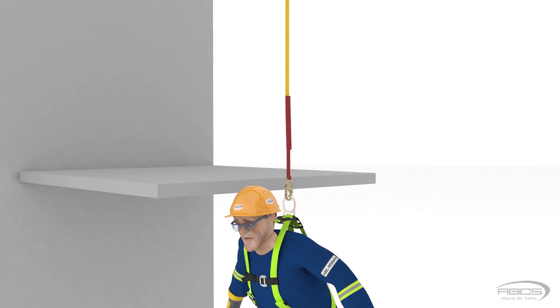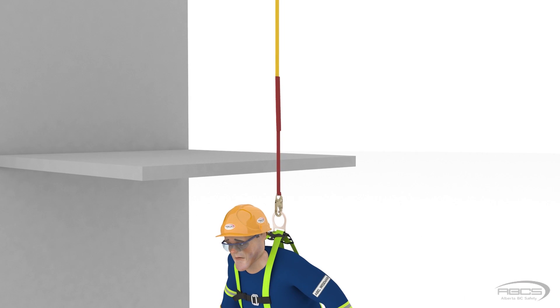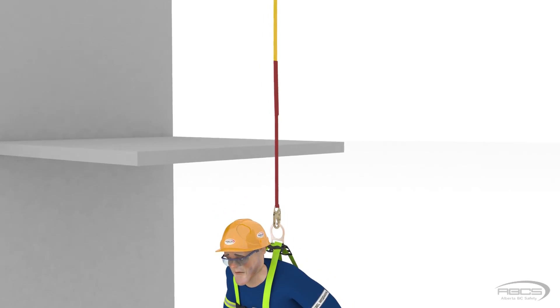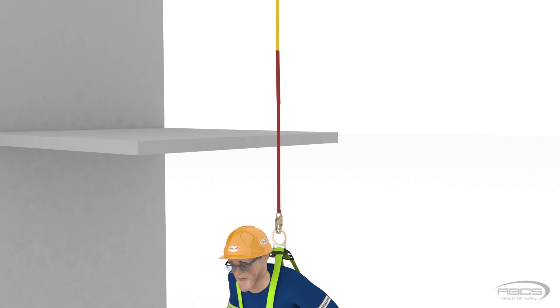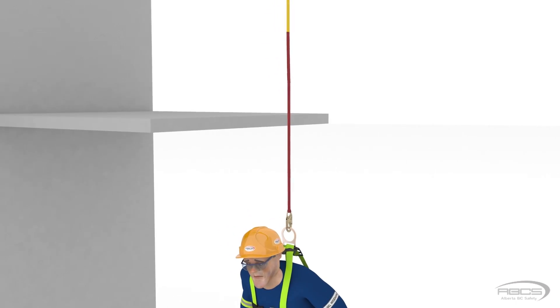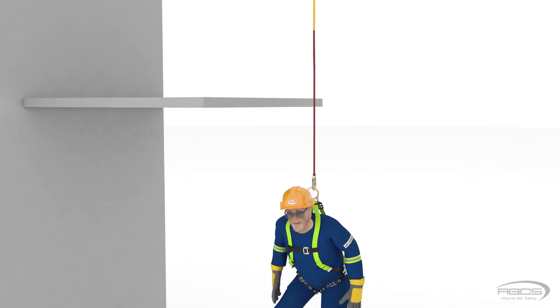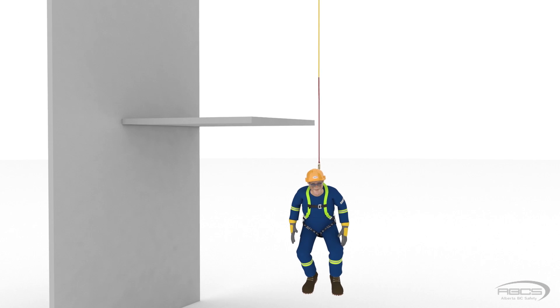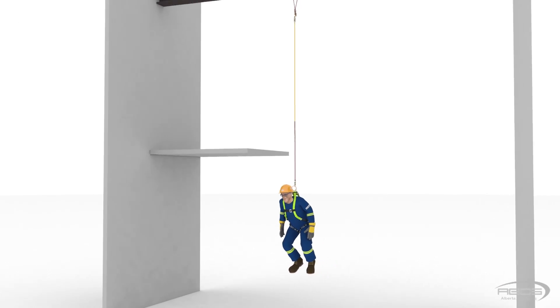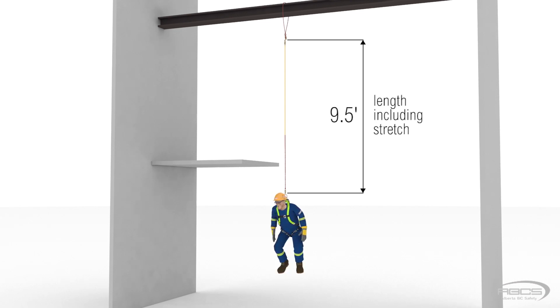Energy absorbers reduce the amount of force on your body as you fall. Written on each one is its maximum elongation. This distance is the additional length that it will extend as it deploys and absorbs some of the fall's arrest forces. When calculating your clearance, you must always include this fully deployed length. It may vary depending on the type and manufacturer, so you must check it each time. Abel's energy absorber indicates that its maximum elongation is 3.5 feet. Once it stops stretching, Abel's fall is finally stopped.